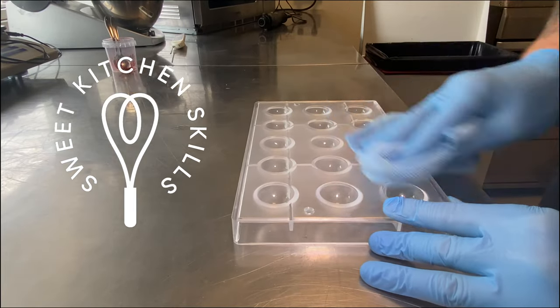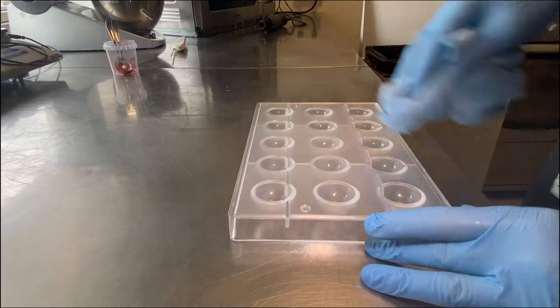Welcome back to Sweet Kitchen Skills, Markus Grigoyer. I like to have you here. Have fun!